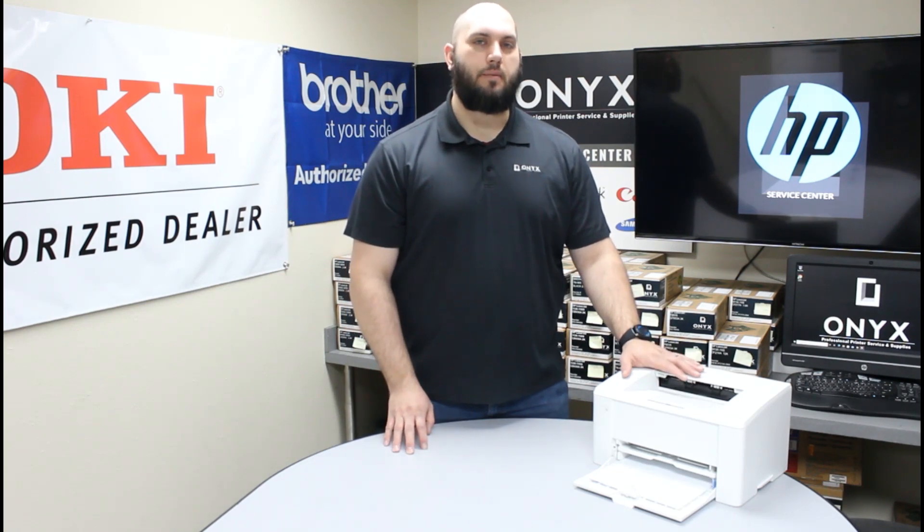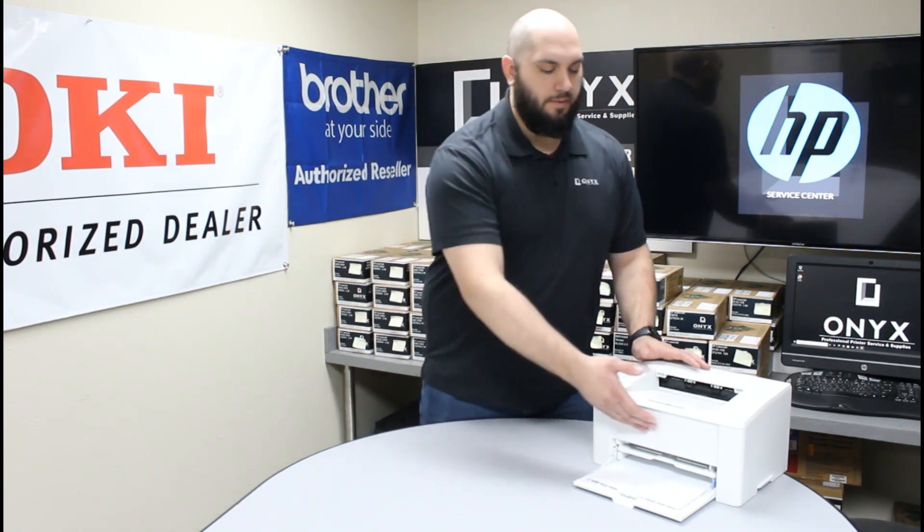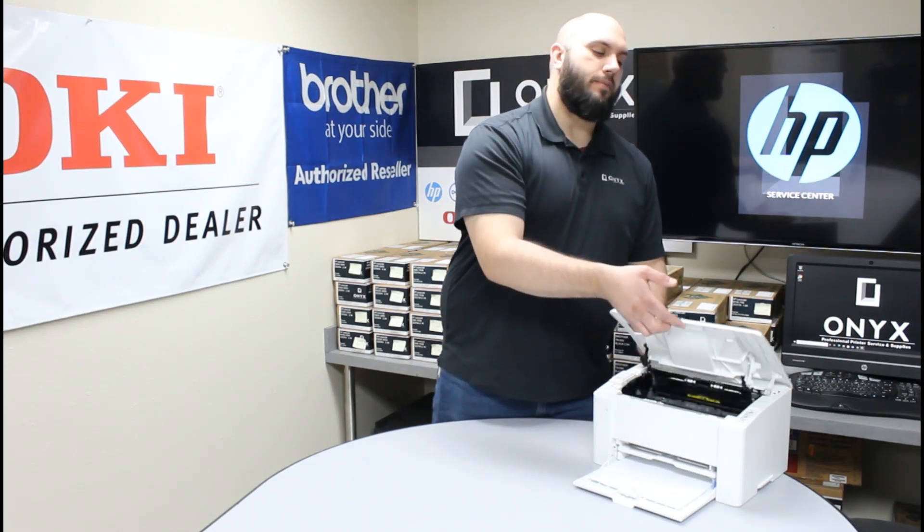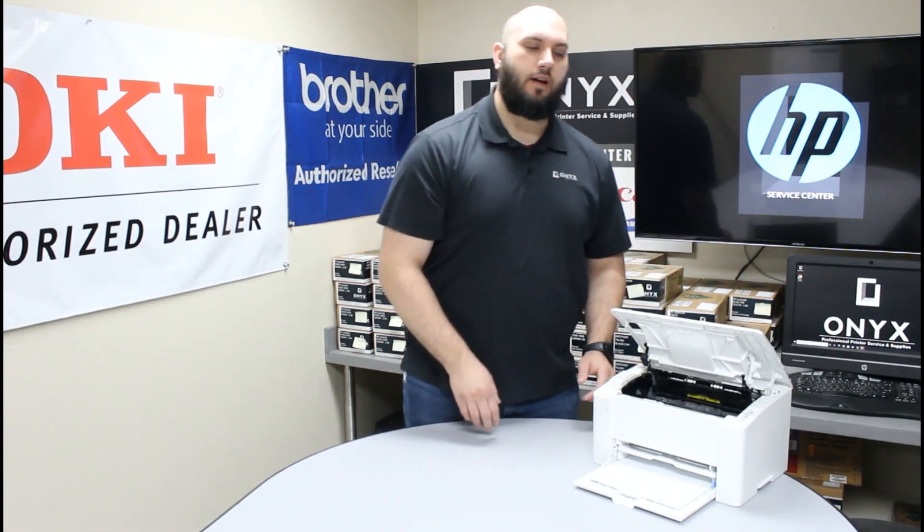First thing we want to do is we are going to lift this top cover open. In order to do that you are just going to place your hand somewhere here in the middle of the printer up against the top lip and you are going to go ahead and lift up until this top cover is in its locked open position.